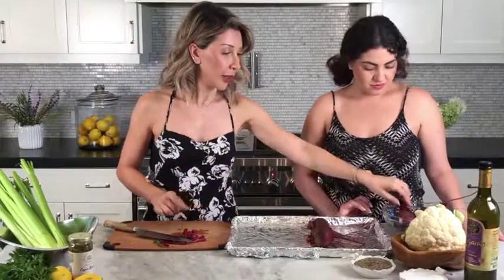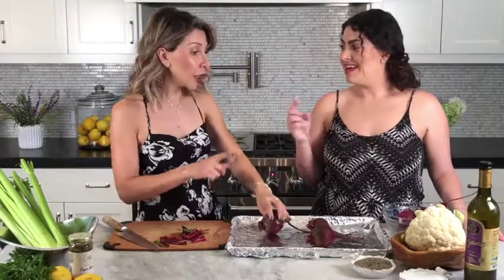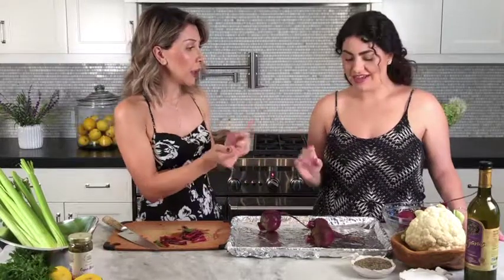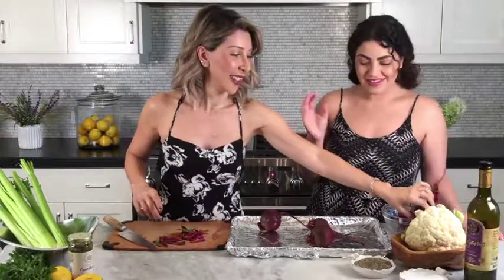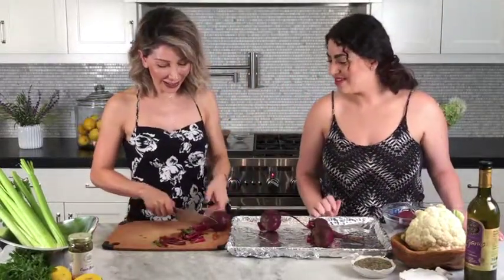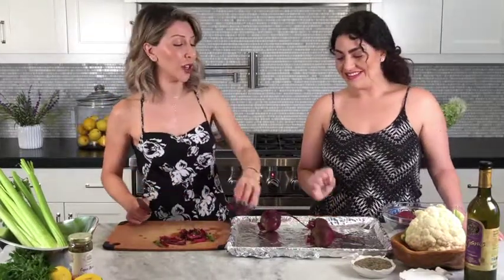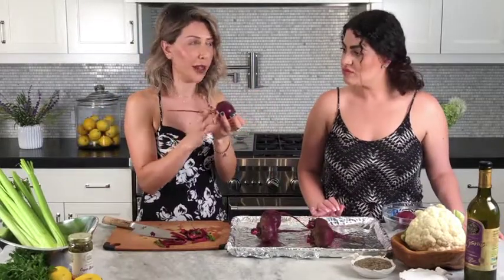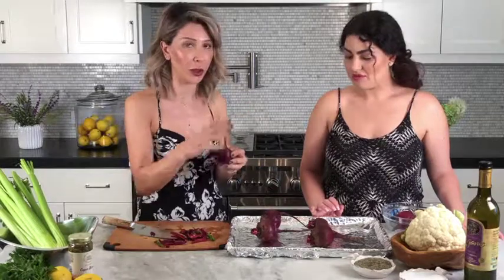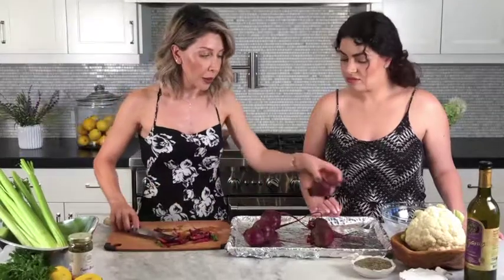You can wear gloves — I like to wear gloves when peeling. Don't cut the root tips off. I know you want to sometimes, I feel the need to do it too, but don't. Just leave them. It helps prevent the bleeding during roasting.